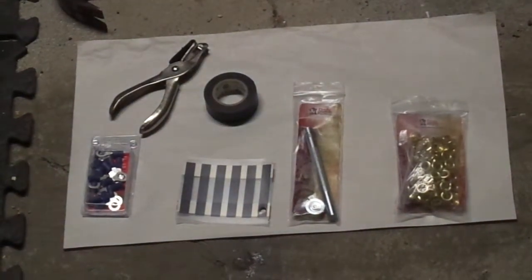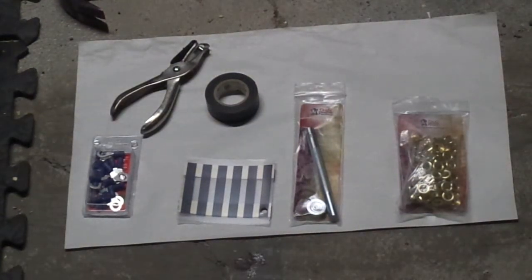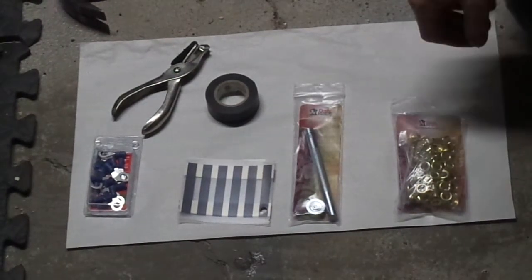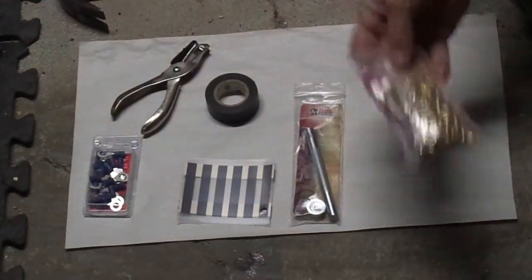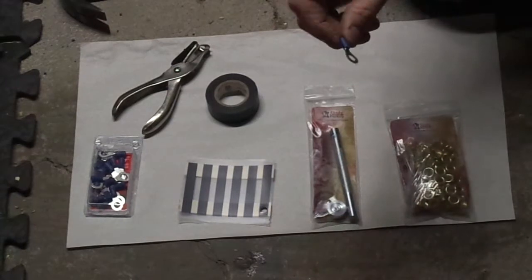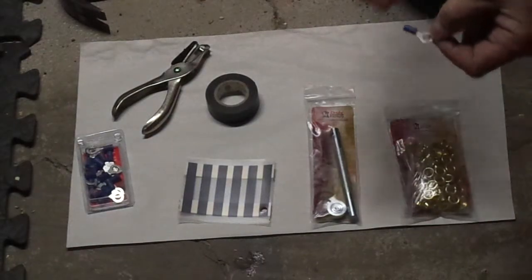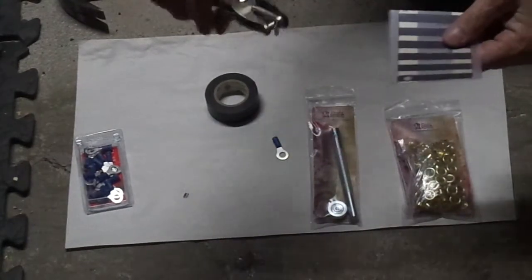This is going to be a short video showing people that can't solder — like me — how to hook up wiring to heat tape. What I did is I went to Tandy and got these quarter-inch brass eyelets and an eyelet setter. I went to the parts store and got a quarter-inch crimp connector for wiring, and a regular paper punch.